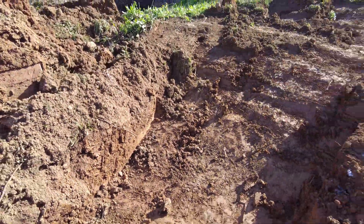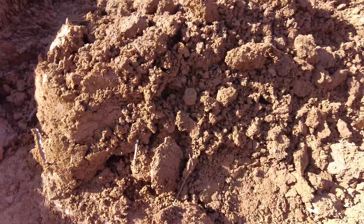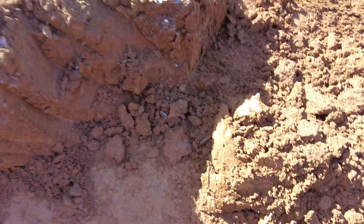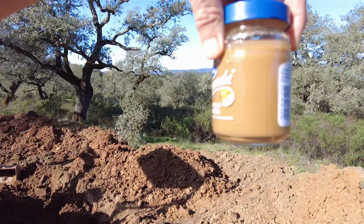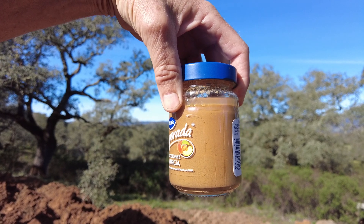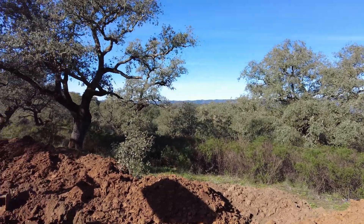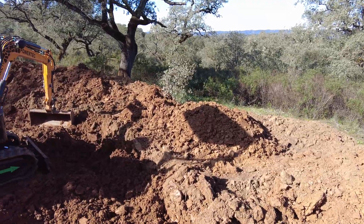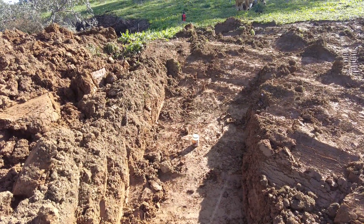Then I took another sample down here where the clay is quite hard. And this must be 100% clay. Amazing. So I've learned that this stiff clay is more clay than the clayish clay — whatever that means.